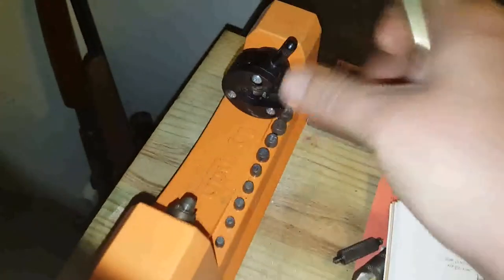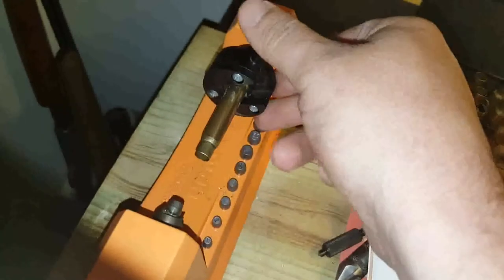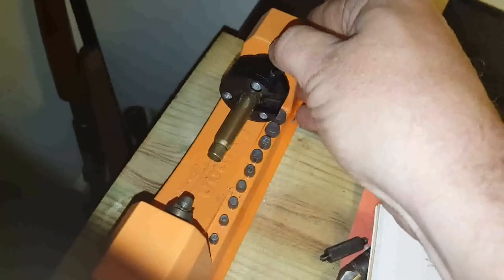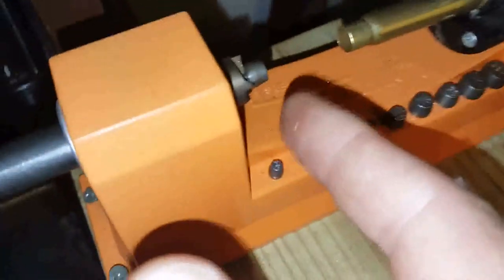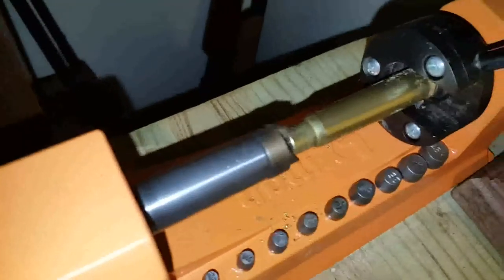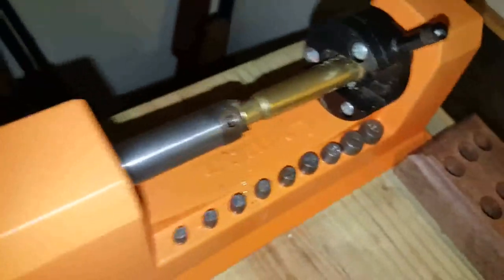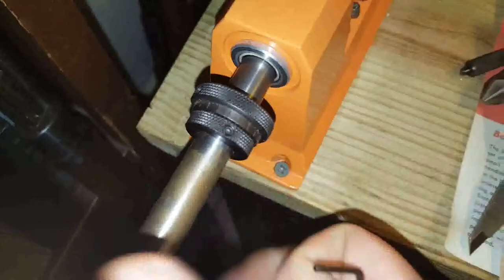I'm going to show you how to set up your trimmer. This is a Lyman trimmer. You notice these are pilots — I've gone ahead and installed my 8mm pilot. See how it fits — it's a good snug fit. It's got a little retaining set screw right there that holds it in place. And there's my 8mm Mauser — don't worry, it's been safety checked.